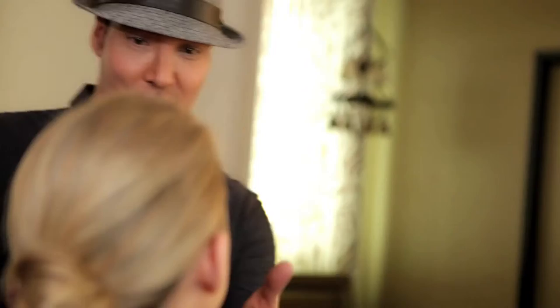Dior's Airflash is my go-to makeup when I'm glamming one of my star clients for a red carpet event. It gives me the coverage I'm looking for, so my client looks flawless from the moment she steps on that red carpet to the after party. Today on Nicole I'm going to create a flawless complexion using the Airflash and show you a few easy steps.